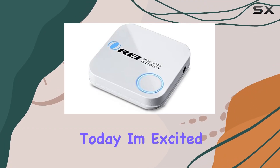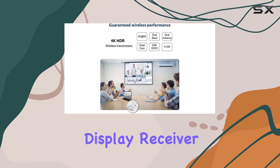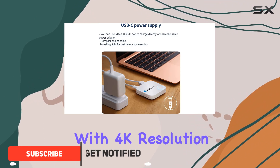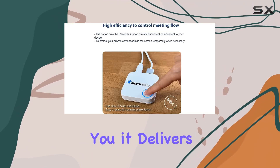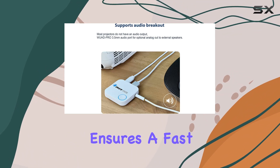Today I'm excited to talk about the Ori 4K wireless HDMI display receiver adapter. This little gadget is a game changer when it comes to streaming and screen mirroring. With 4K resolution at 60Hz, it promises a top-notch viewing experience — and it delivers. The dual-band 2.4G/5G connectivity ensures fast and smooth live video transmission.